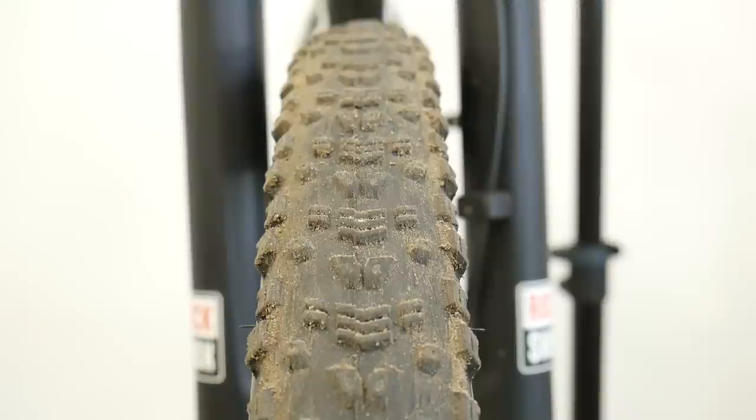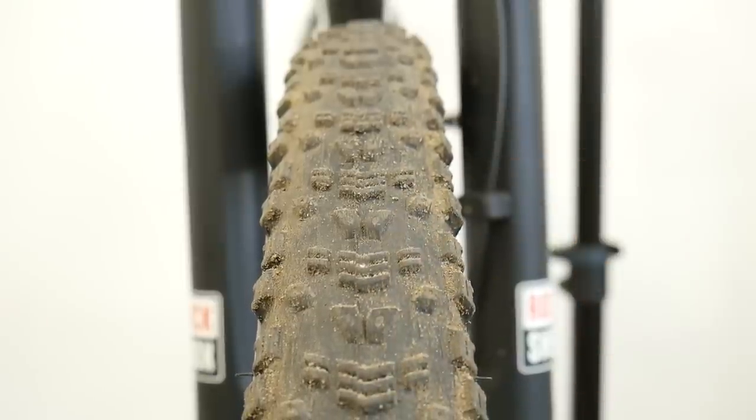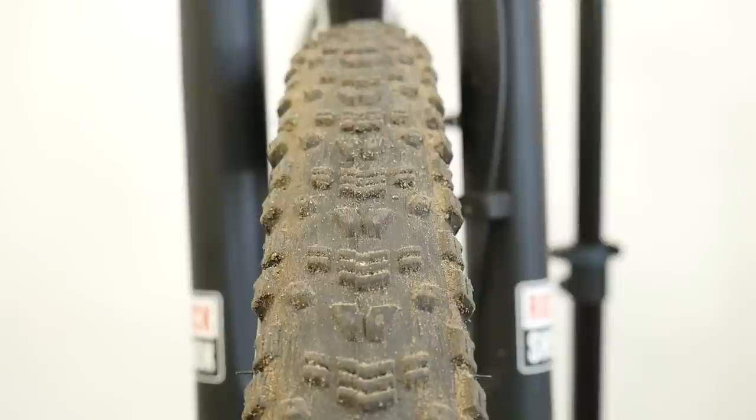I love Maxxis. I love Maxxis Minions and Maxxis Crossmark for cross country riding. Even if I would save a couple of watts, the risk of getting punctures and not having enough grip — in my opinion and feeling — is just not worth it.